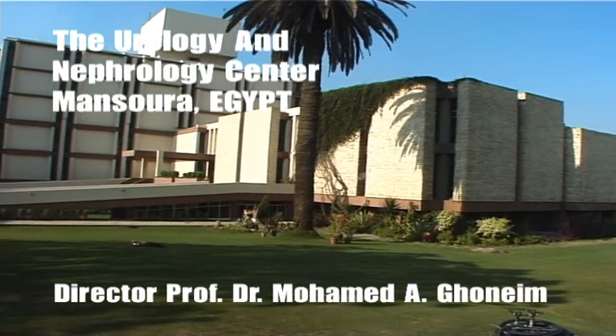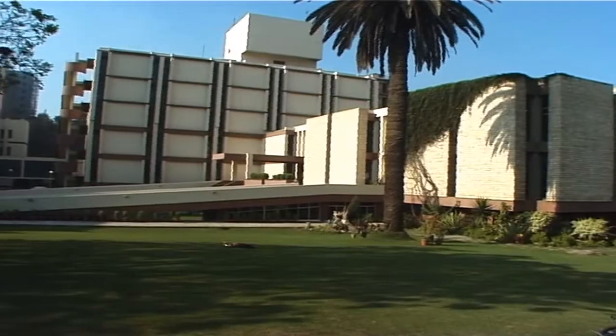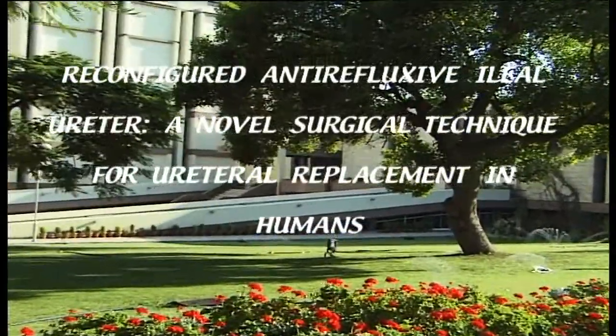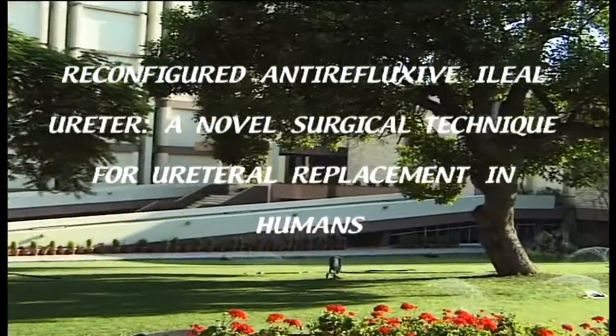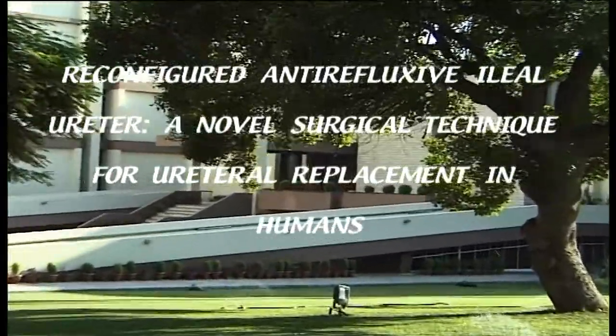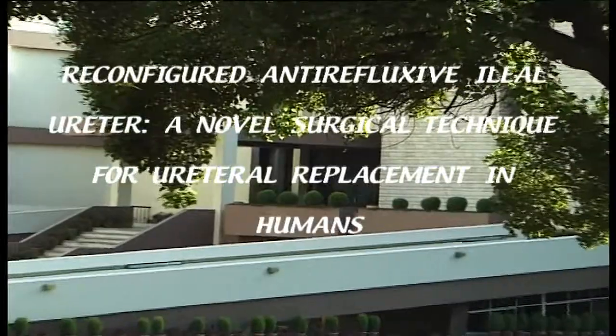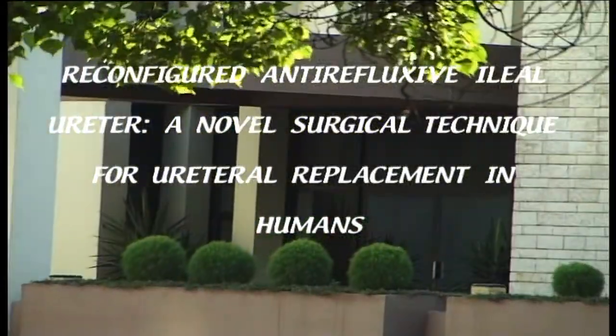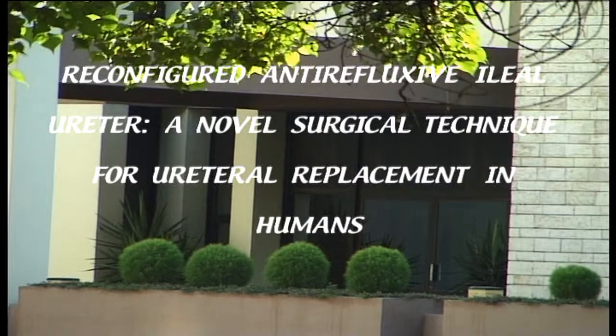Reconfigured Antirefluxive Ileal Ureter: a novel surgical technique for ureteral replacement in humans. Herein, a novel technique for replacement of a long pathological segment or multiple strictures of the ureter is presented. The technique is essentially based on Monte's principle.